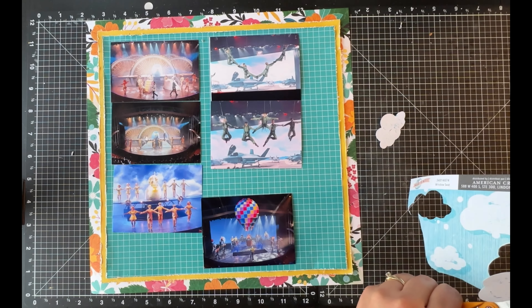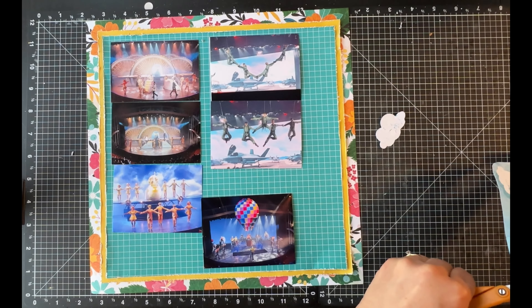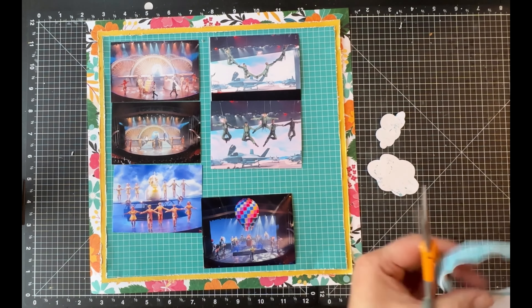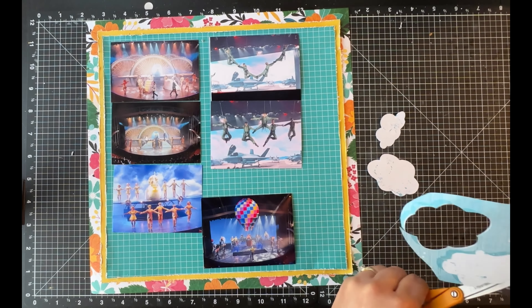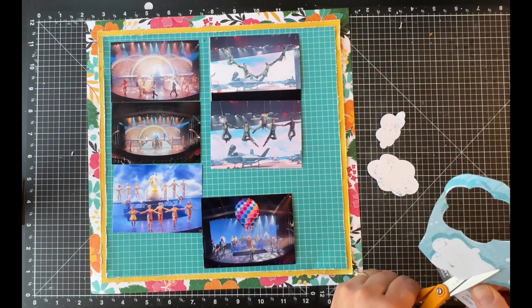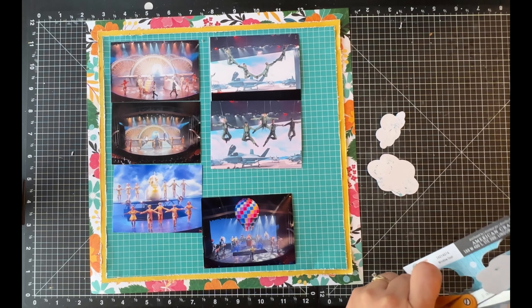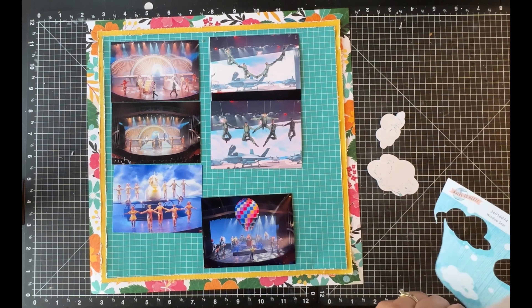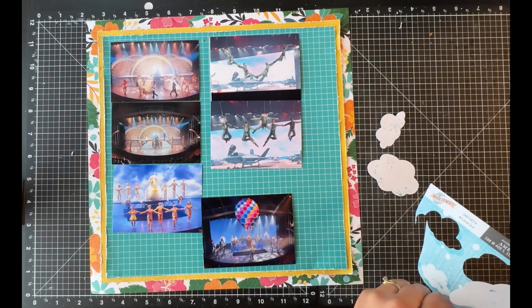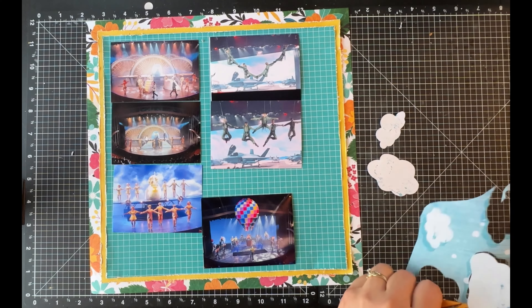The other thing I'm going to do off camera is mount all of those photos on white cardstock. They're not going to end up on the layout straight — I decided to go wonky, because that's my style. I am trying to stay as true to her layout as possible, but also making sure that I pull a little bit of my own flair into it.